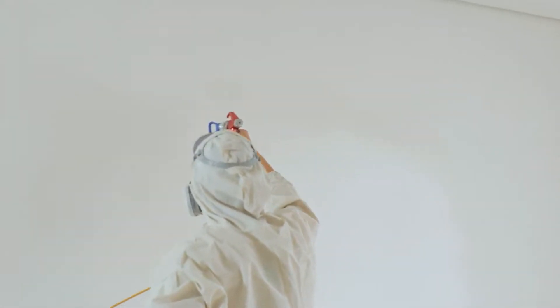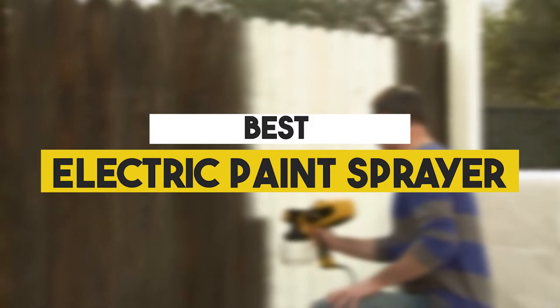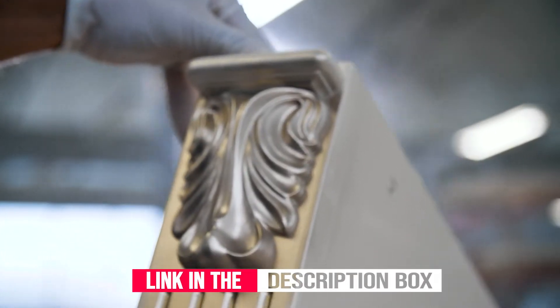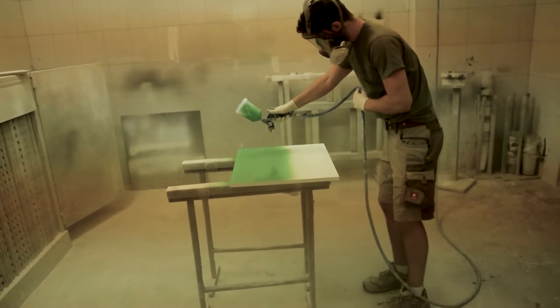The preparation time can be much longer than when using a brush or roller. In this video, we will show you the 5 best electric paint sprayers you could buy now. All of their links are available in the description box if you are interested. So, without wasting any more time, let's jump to the video.